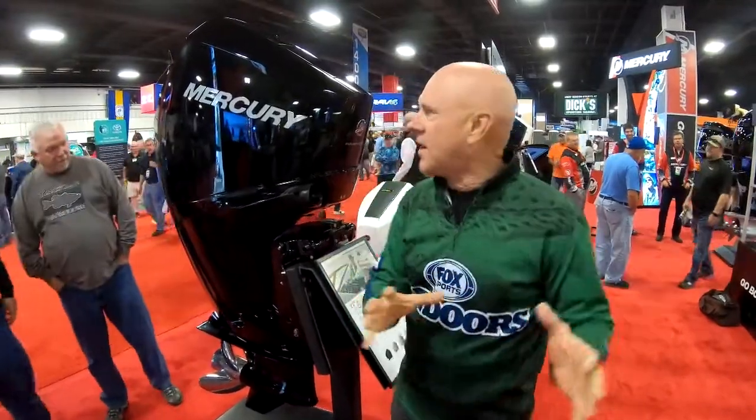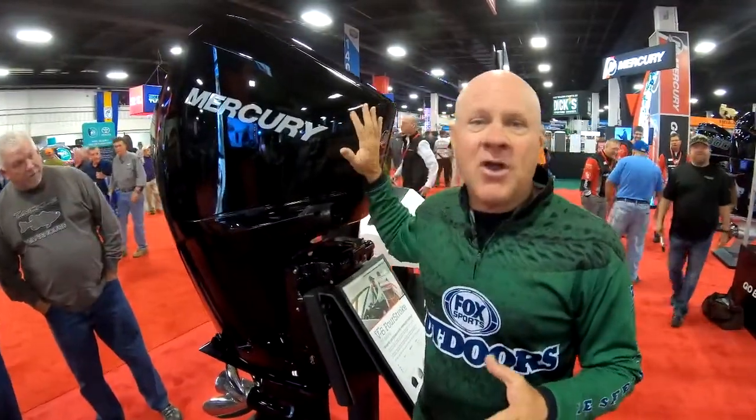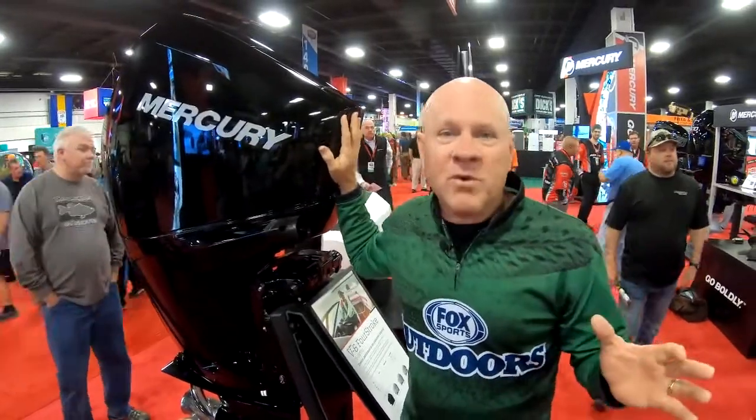These come in 175, 200, and 225 horsepower engines in the initial product introduction. They are lighter, quieter, and more fuel efficient than any outboard engine on the market.